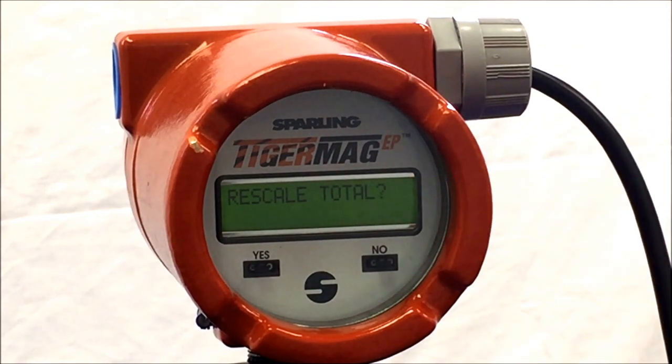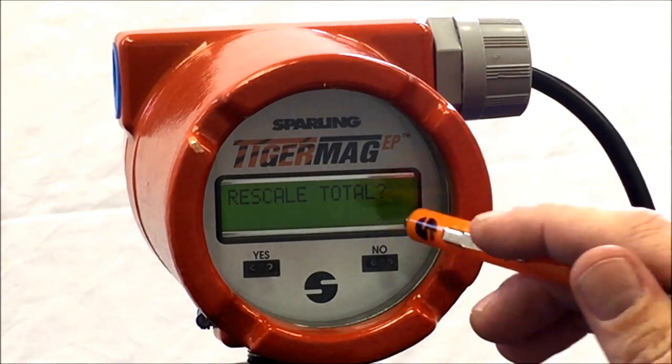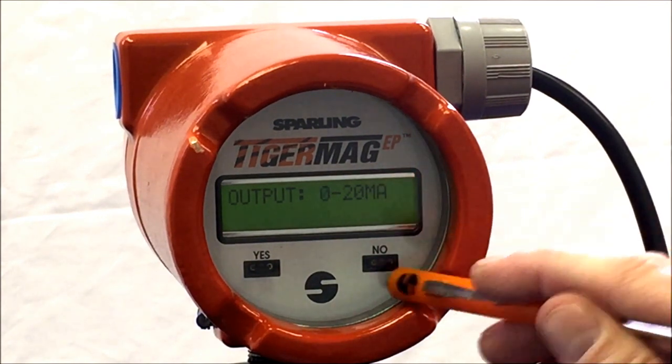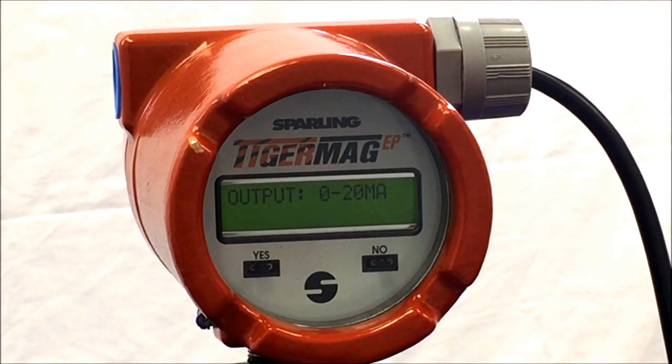Hit No, and the meter will respond Rescale Total. Hit No again and the meter will respond Set Outputs. Hit Yes, and the meter will dictate how it outputs. The first option is 4 to 20 milliamp or 0 to 20 milliamp. Standard for most meters is 4 to 20 milliamp. You can hit No to change the indication.